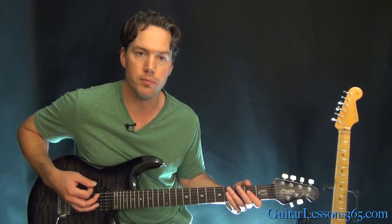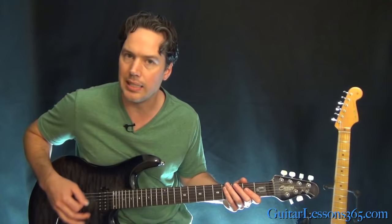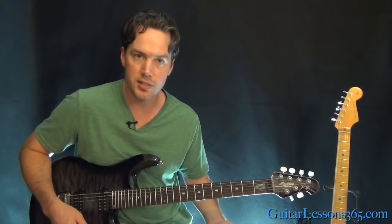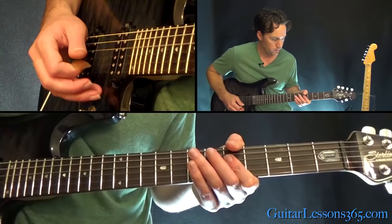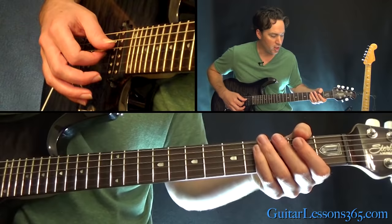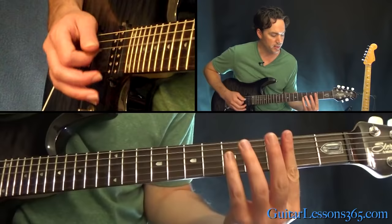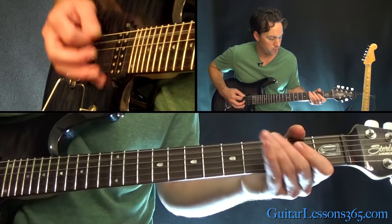On the last one, really bend it up a couple of whole steps. Then we're back to the 2nd verse, which has the exact same riff, and it still goes to that D. The ending of the 2nd verse goes back to the 3-note version of the intro. At the very end, you go to the 2nd fret on the D and the G, open strings, and grab a G power chord, building up with palm muting into the first chorus.